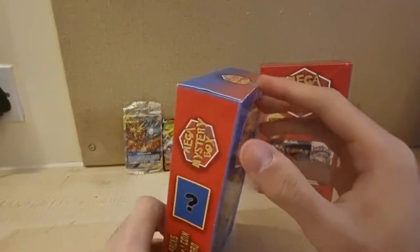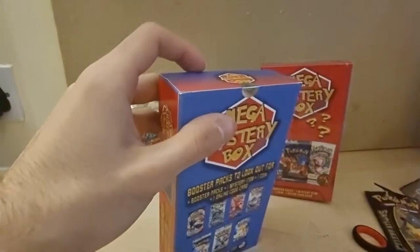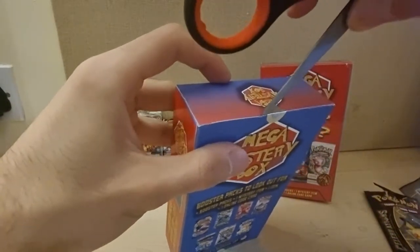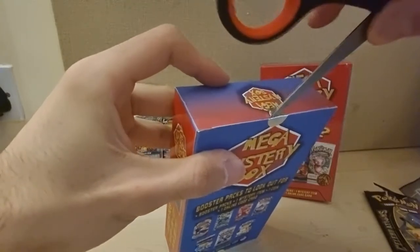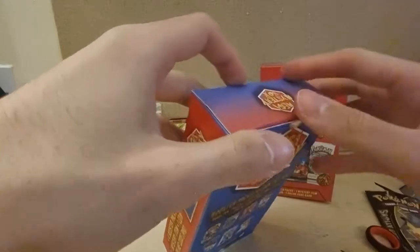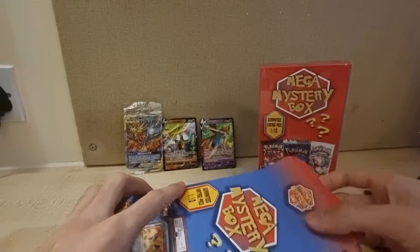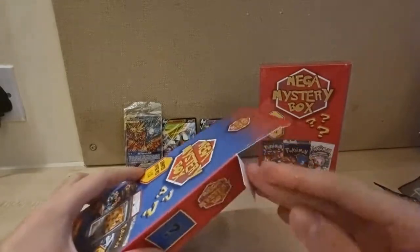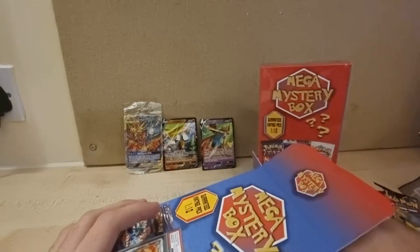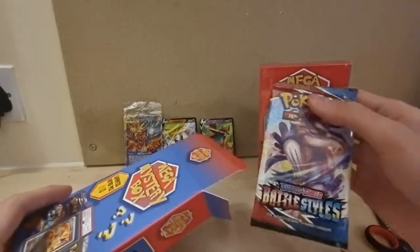Alright, there we go. I'm guessing we open it from the top here. It just says void — doesn't matter. I want to be careful. Okay, so I'm going to open it. I can't see well, let's see what the first thing is — I can feel a pack, it's Battle Stars.